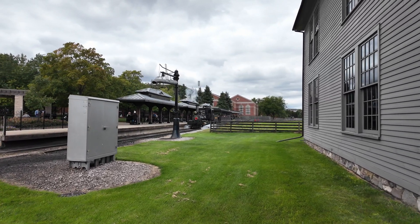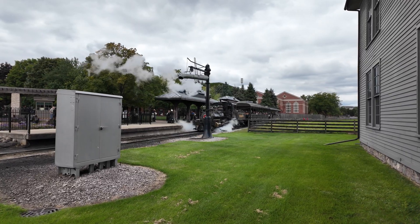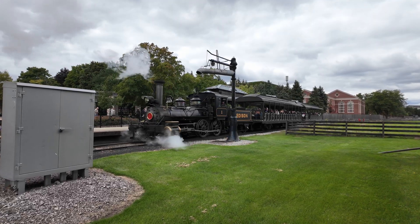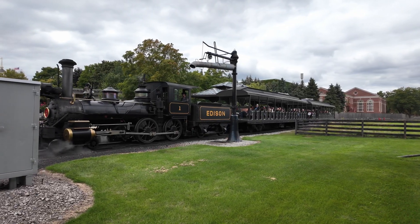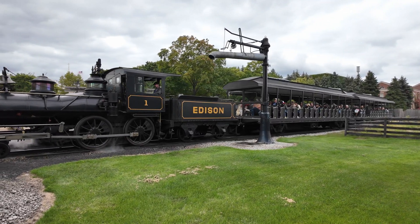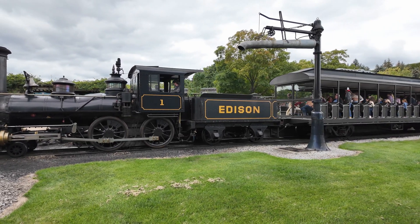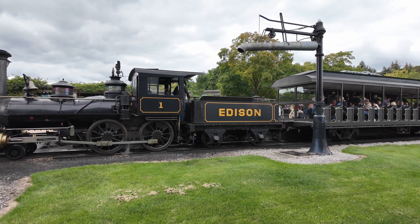We're now at the main Greenfield Village Station, right at the entrance. The steam train is often the first thing people see as they walk in the gate. You also see that they put the water column right at the station — this wasn't a coincidence. Stopping for water didn't usually take too long, but you did still have to stop. Ideally, if you stopped at a station to pick up or drop off passengers or cargo, or at a switch yard, you always want to top off your tender. This saves you from making an additional stop later on, making operations more efficient.